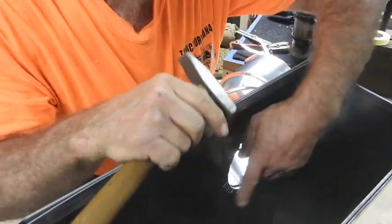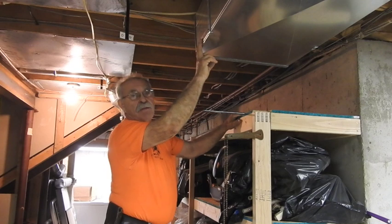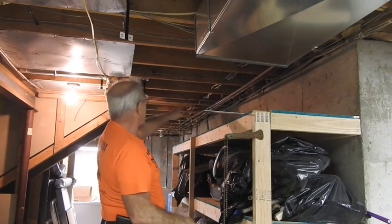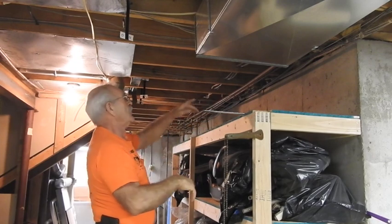That gets it real nice and tight and minimizes the leakage around there. Now it's time to transition the supply air duct from 8x20 down to 8x16, and we're going to maintain evenness on the far side because if you look up ahead we have a very narrow window that we've got to take both supply and return through.